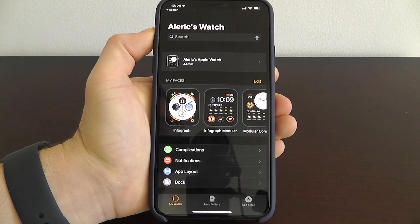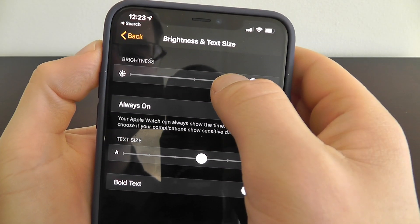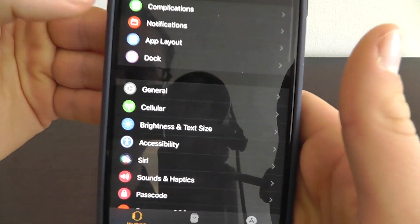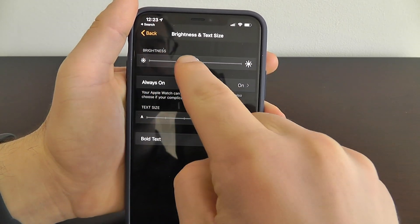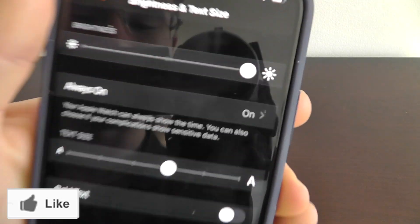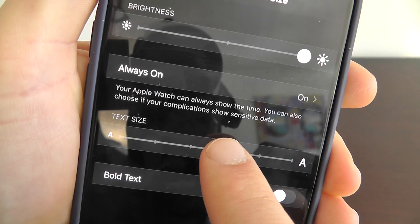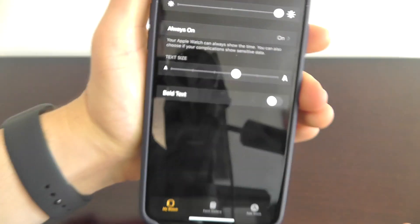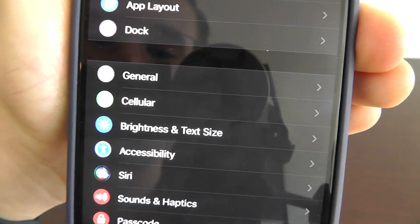One of the first things you may want to do when you get your Apple Watch is make sure the text size and brightness meets your standards. Open your Apple Watch app and go to Brightness and Text Size. You can increase the brightness for a brighter display, keep it at normal, or decrease it to help save battery life. You can also increase or decrease the text size, and even make it bold to make it a little bit easier to see.